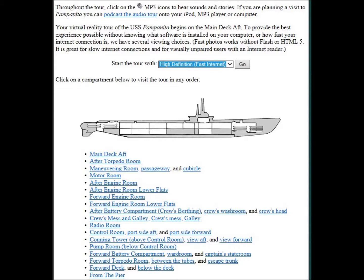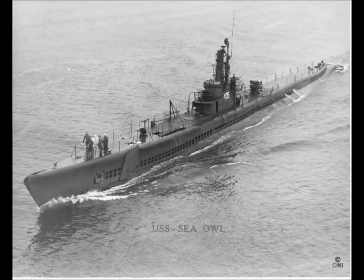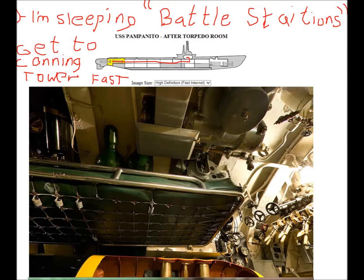On the Sarda, I slept back in the after torpedo room, way up above where the torpedoes were. When battle stations torpedo would sound, I had to get all the way up to the conning tower, because that was my battle station. I'm going to show you where I had to go through the submarine to do this.